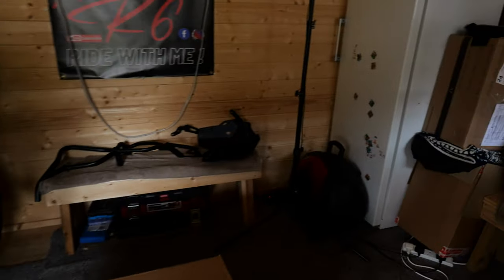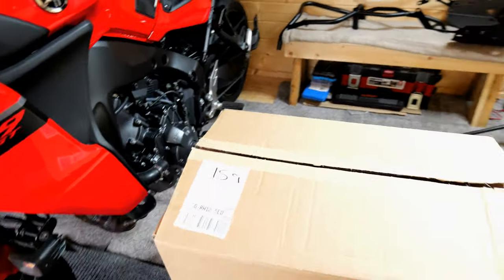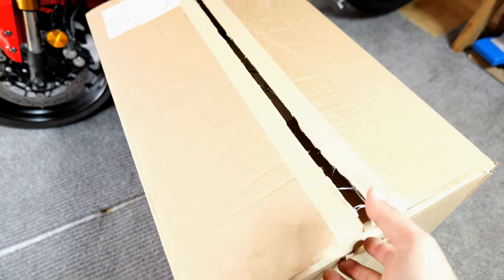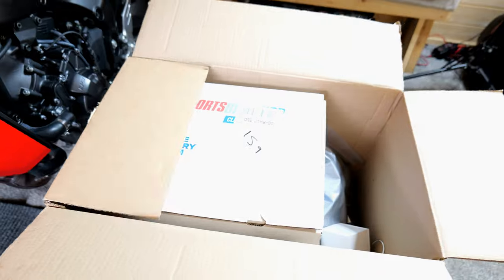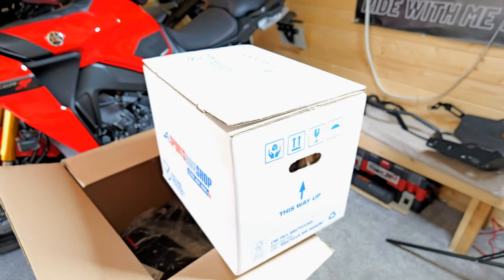Let's see what we got here. Let's put some lights on. As I've mentioned, I've purchased a new lid from Sports Bike Shop. They delivered it really, really fast — the next day basically. In the box here, I haven't just got the lid, I've got something else as well. However, today all we're gonna discuss is about the lid. So what do you guys think I've got in here?